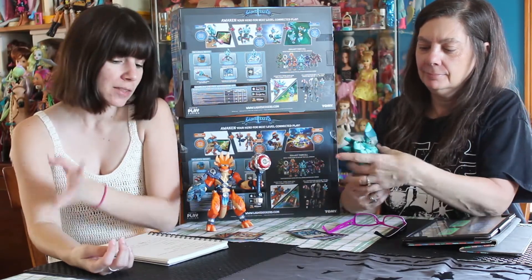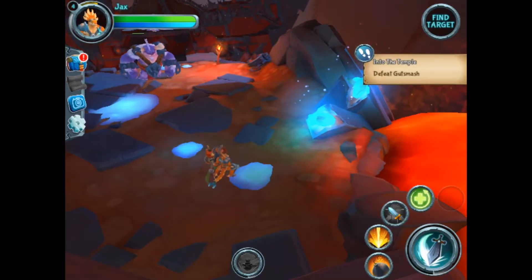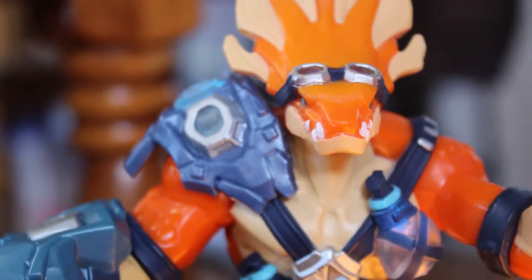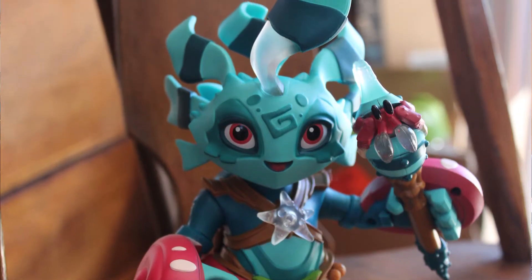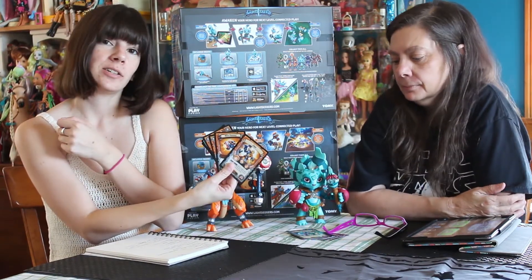These are called Lightseekers. There are three different ways you can play. There's the digital app, which is free on Android and Apple. There's the smart figures, which are integrated into the game with lights, sound effects, and vibrations, and they interact with the gameplay in the app. And then there's a card game, so if you're more into a physical card game, you can play Lightseekers that way and pick up more cards for multi-pack games.